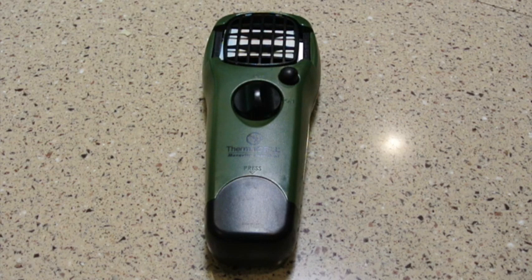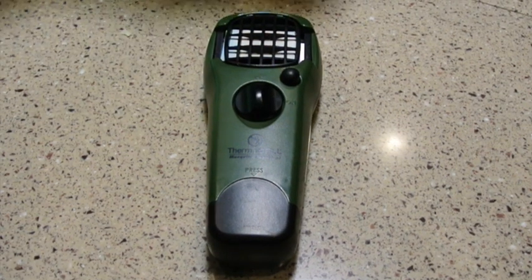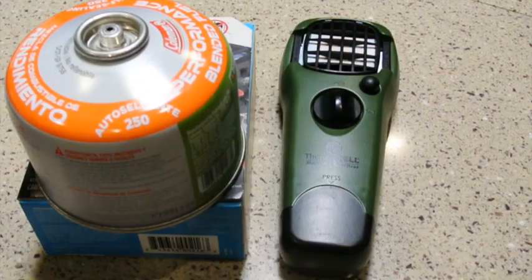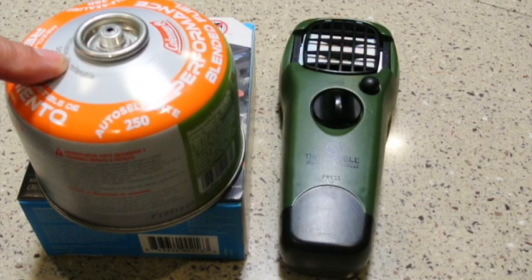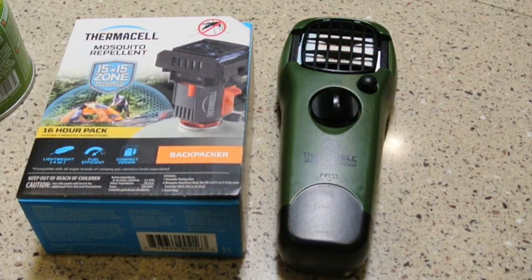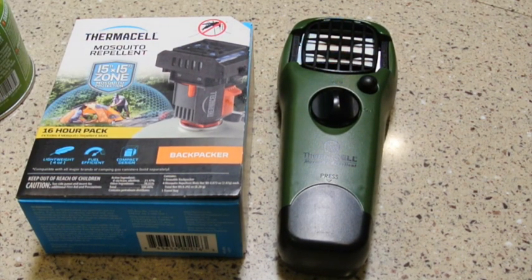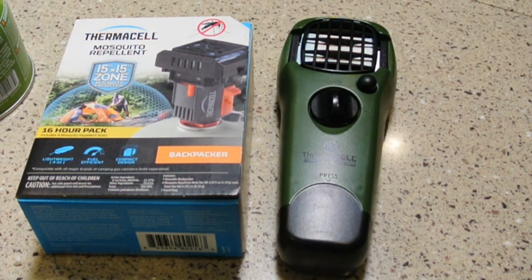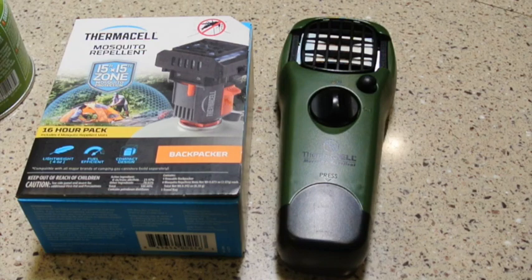A couple of years ago, I did a review on this Thermacell mosquito repellent device. This particular one is the MR150, and it actually works pretty good. However, I recently ran across another one called the Backpack Edition. The main difference is this fuel is the same one you would use for a camp stove. There are several different models of Thermacell devices, but they all have a 15 by 15 foot protection zone regardless of which one you buy, except for the battery-operated one, which is 10 by 10.